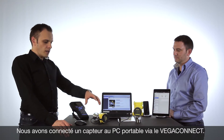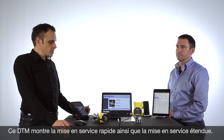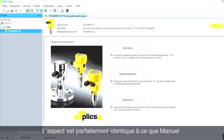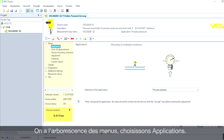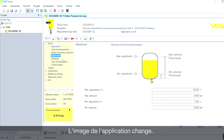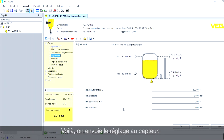Now we have connected the VEGA BAR 82 via a VEGA Connect to the laptop. On the first page of the DTM you can see the quick setup as well as the extended adjustment. In the extended adjustment, you can swap the application — for example from process pressure to level application — and see the corresponding picture. Going to the adjustment page, we can set the zero point and the 100 percent point and make the adjustment there.